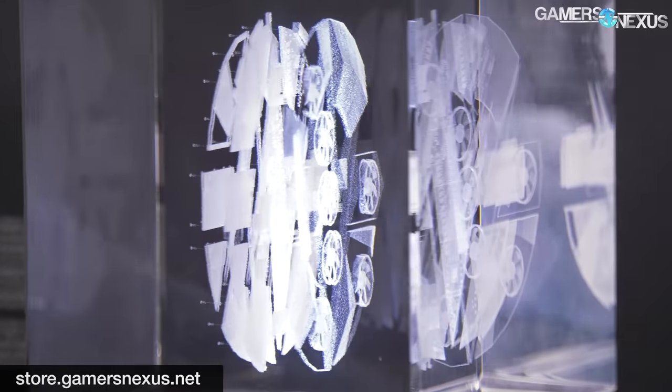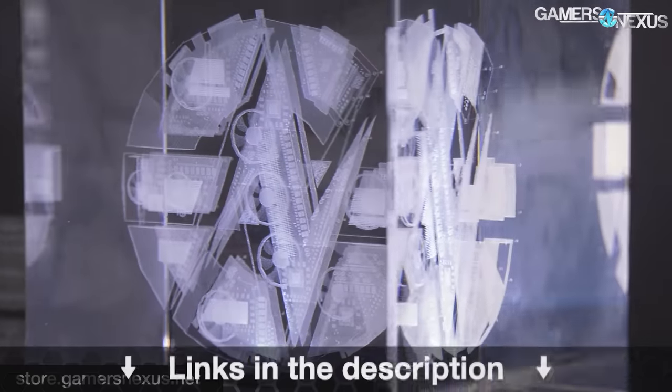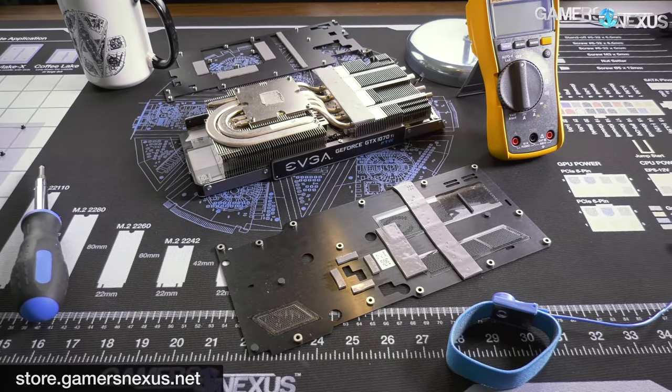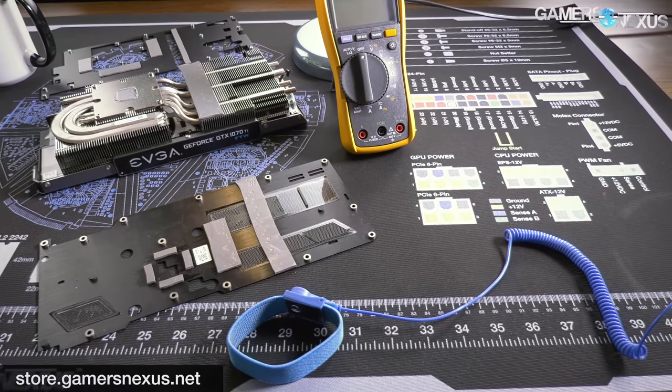You can go to store.gamersandaxis.net to pre-order our new limited edition GN shirt. Once they're sold out, that's it — we're not going to make more. We're figuring out sizes and everything right now. Go to patreon.com/gamersandaxis — it helps out directly in smaller quantities if you prefer. Thank you for watching, subscribe for more, and I'll see you all next time.